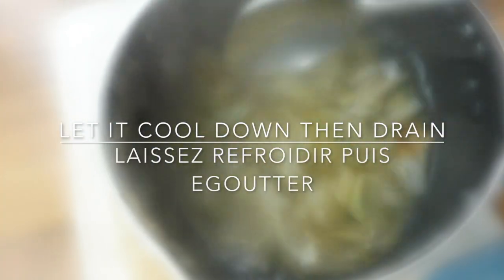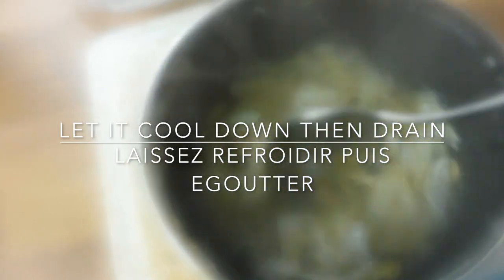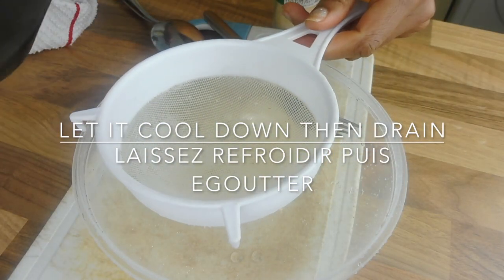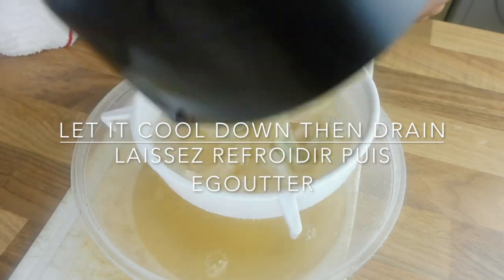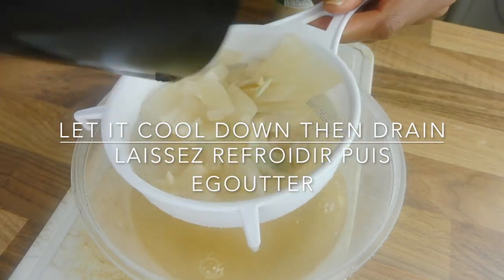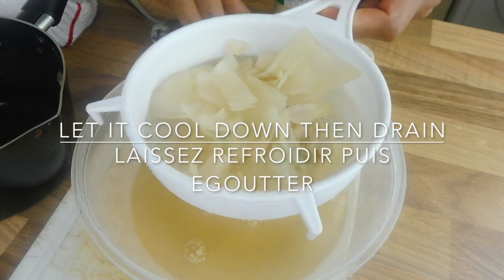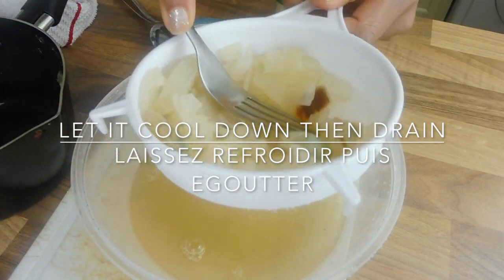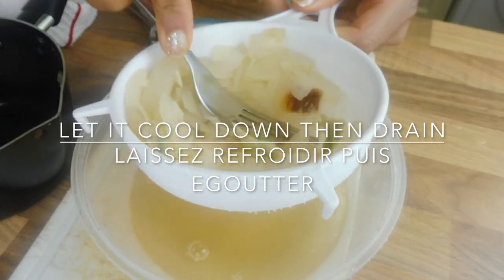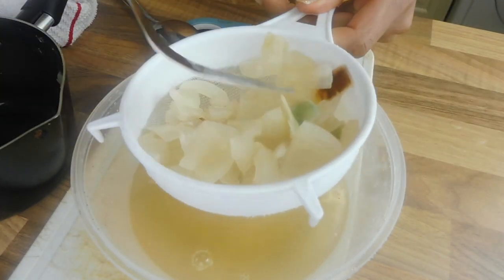When it has boiled enough, let it cool down. Now I'm going to separate the onion and the water — what you need is the water. Press the onion to get enough juice, then pass the onion through.